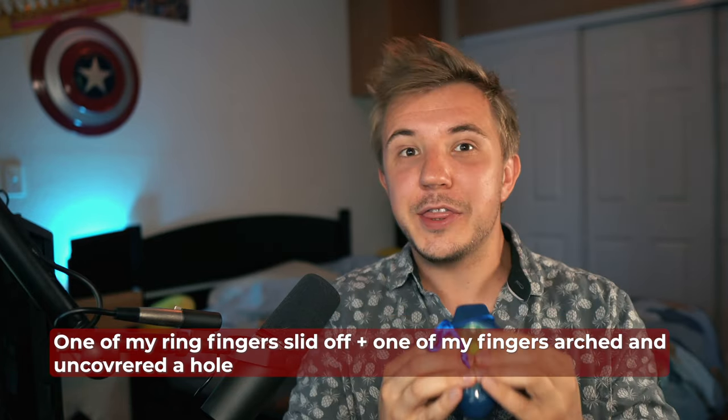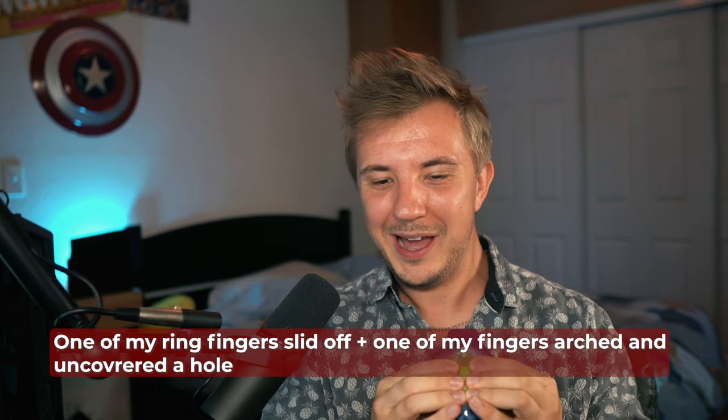I've got to death-grip this ocarina to play it simultaneously — it is really tough. One thing I'm really noticing when I play this ocarina is that you have to blow very hard on the second chamber.